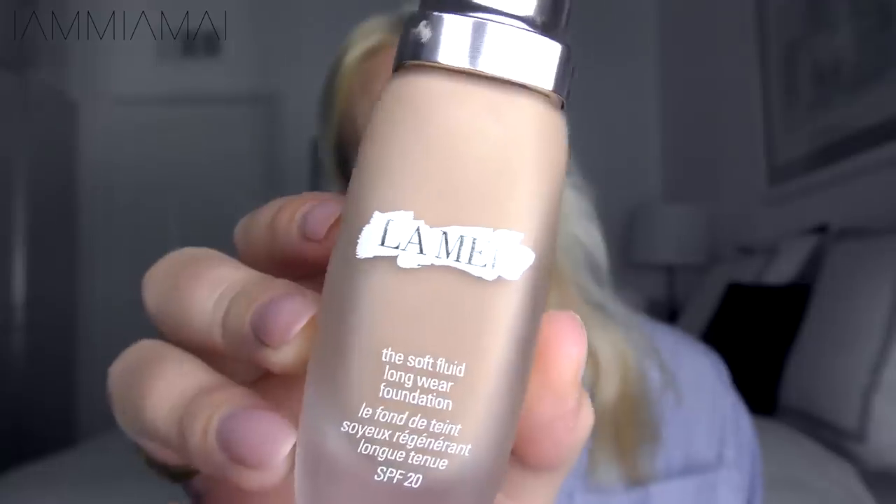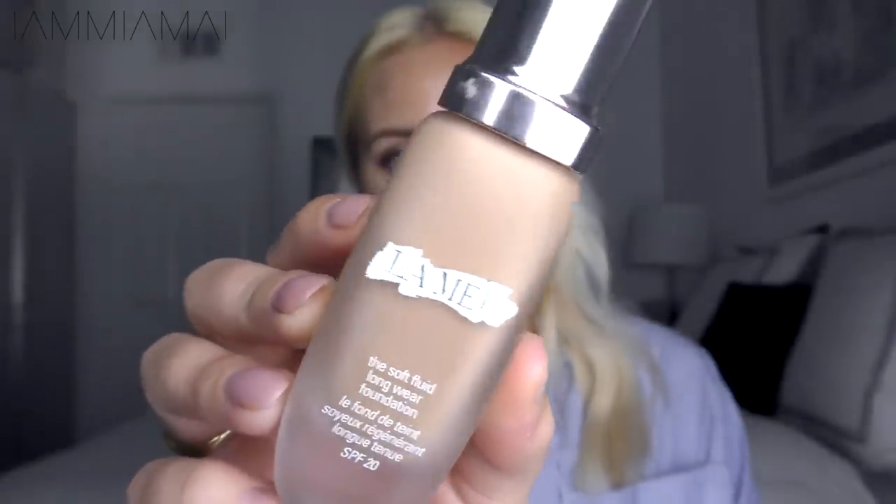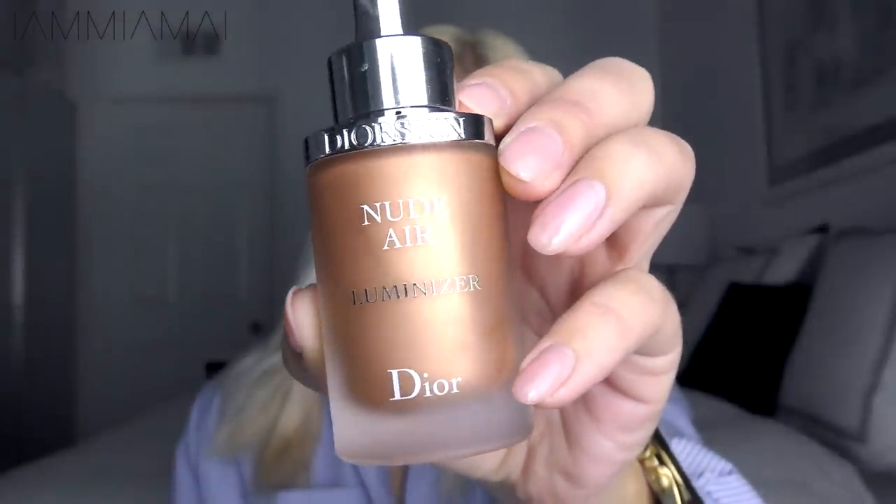The first step is to mix my foundation with some illuminating fluid — this will give my skin a really nice natural glow. I mix my foundation with a luminizer. This is the Soft Fluid Foundation from La Mer, and then I mix it with my Nude Air Luminizer from Dior, and then I'm just going to apply that to the face. I always add the foundation with my brush and then blend it out with my beauty blender.